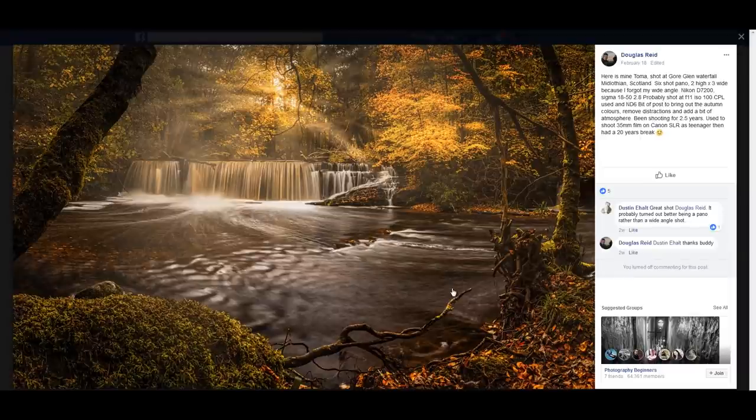Next is a photo from Douglas Reed — a shoot at Gore Glen waterfall, Mid Lothian, Scotland. It's a really beautiful place to photograph, especially during autumn. It's a six-shot panel, two high by three wide, because he forgot his wide angle. Shot on Nikon D7200 with a Sigma 18-50, circular polarizer, and ND6 filter. Shooting for 2.5 years, previously used 35mm film on a Canon SLR.